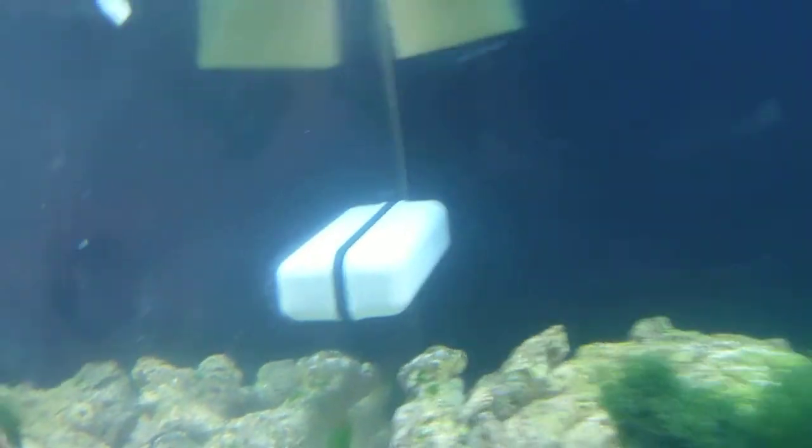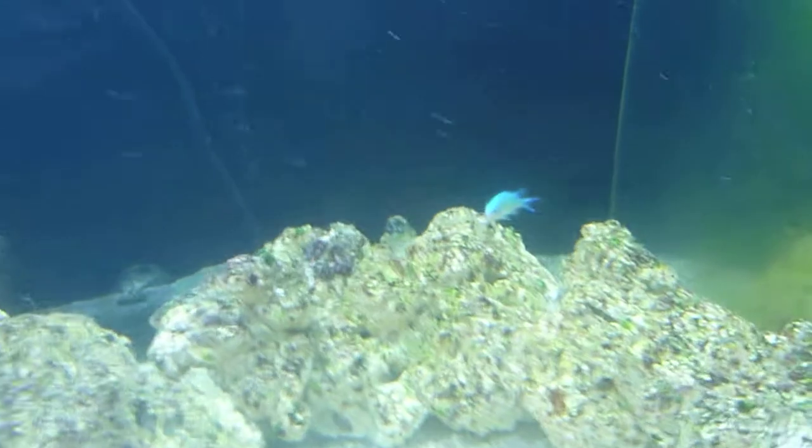And that's basically it. I just wanted to let everyone know about that. But yeah, those are my two fish, the new additions.